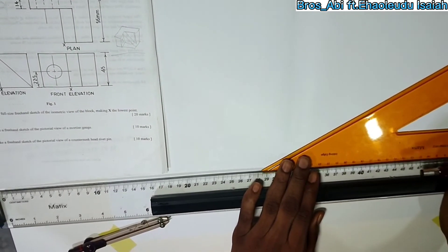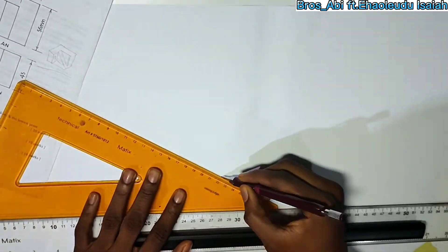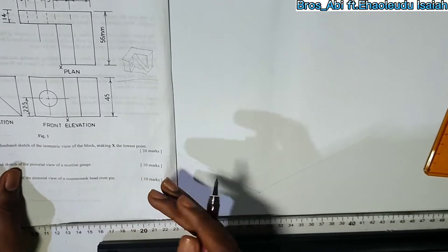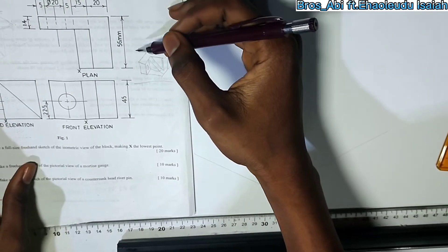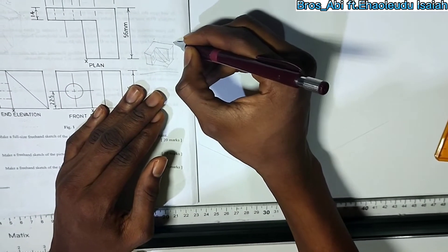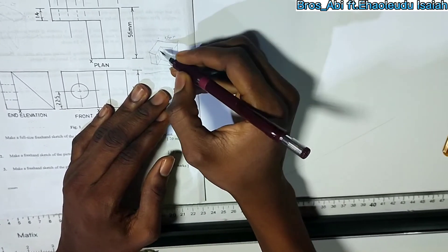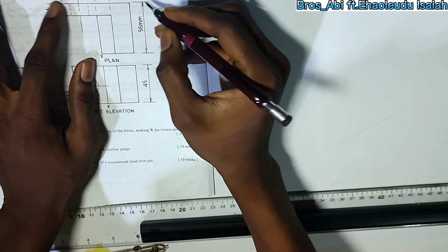Start by using your 30-degree set square. And in the question, they've given you your dimensions — you just need to dimension your scale so that it makes it easier for you. Page: 56 millimeters.